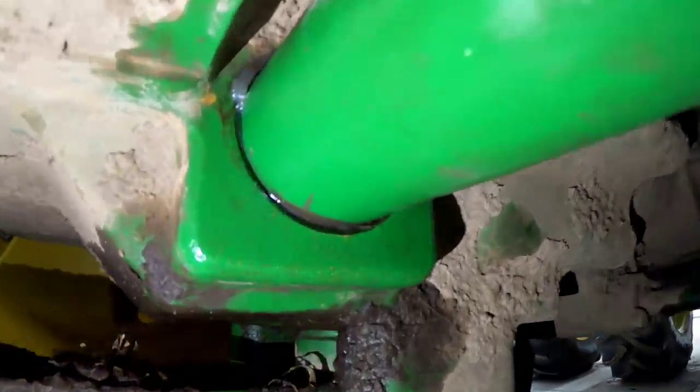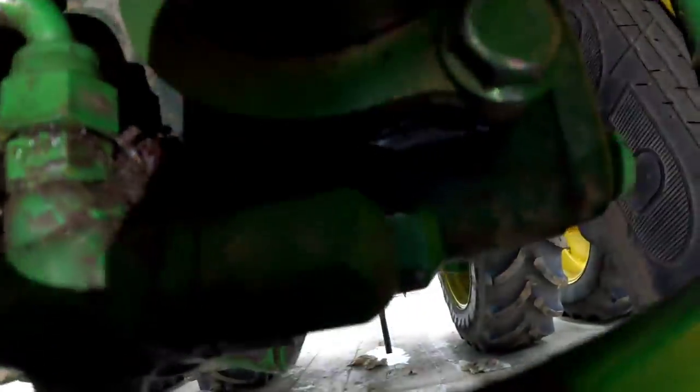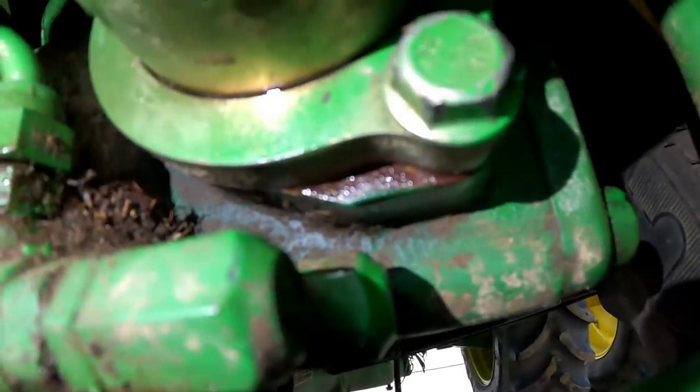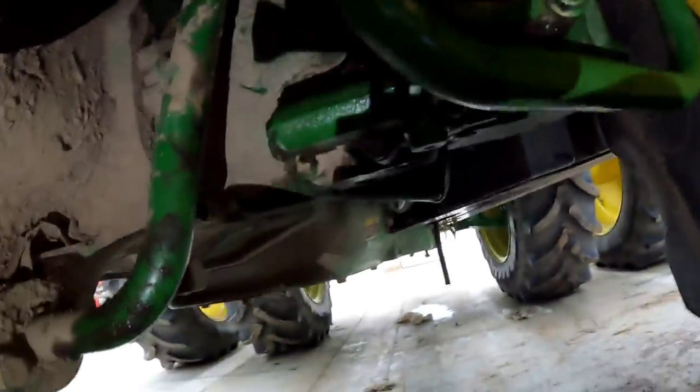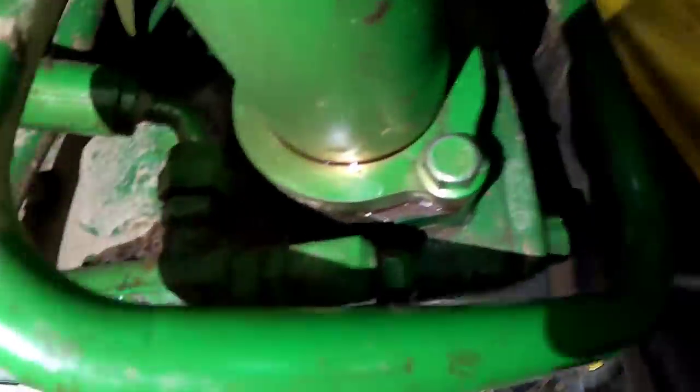That's not looking too bad — that's pretty clean. The shine there is the Vaseline, so that's not leaking. There is a little shine down there at the bottom, but it could just be left over. I was able to tighten them down just a little bit more. And we will start the tractor up, let it pull some oil through the system, and hope it doesn't leak.